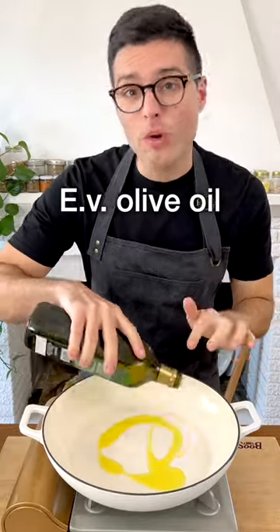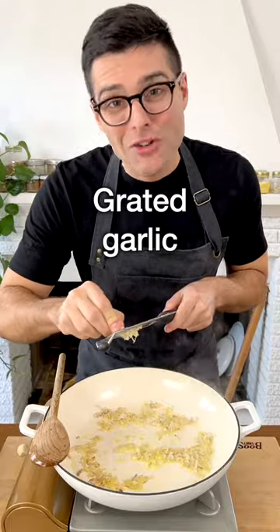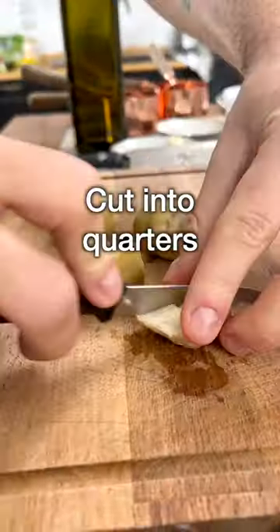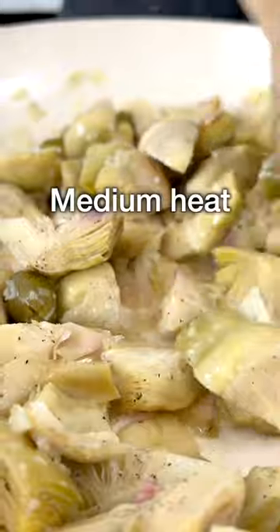While the pasta boils, warm up some extra virgin olive oil in a large skillet. Add finely chopped shallots and fry them on low heat for a couple of minutes. Then add grated garlic, green or black olives, and artichoke hearts that you previously cut into quarters. Season with salt, black pepper, and stir on medium heat for three to four minutes.